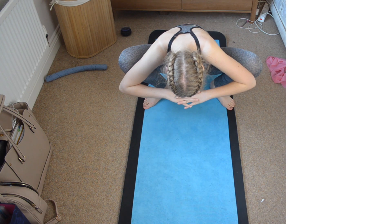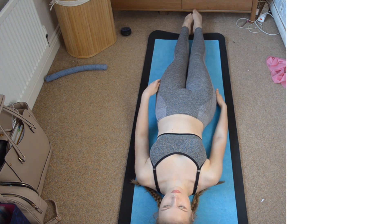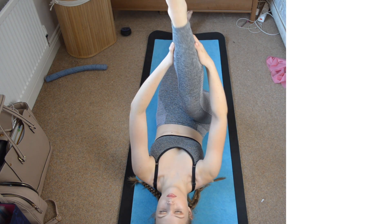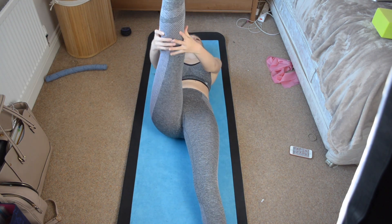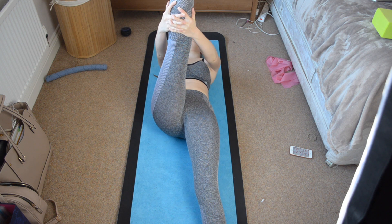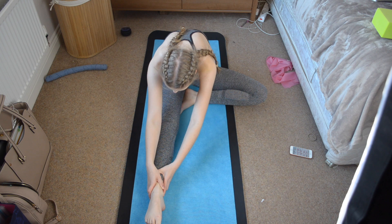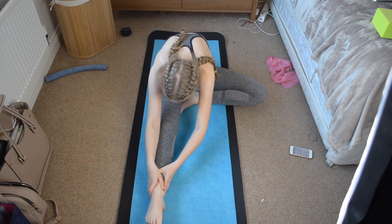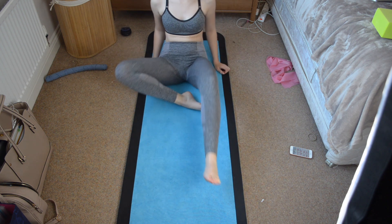This one again looks really weird — you want to sit on your feet and get your bum as low as possible, pushing your legs back with your arms. This next one: lie on the floor and stretch your leg up as far as you can using your own hands, not a stretch band. This is similar but you lean forwards in a slightly different position, straight on, leaning forwards as far as you can while trying to keep your back as straight as possible.